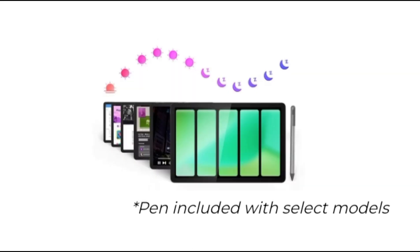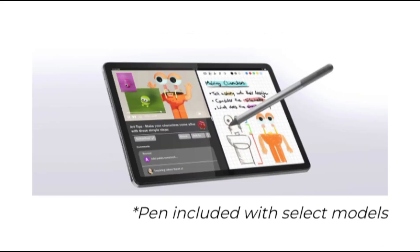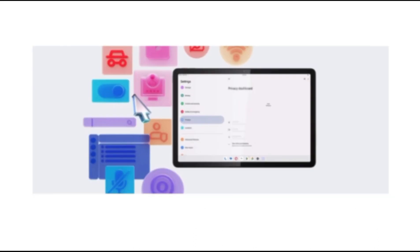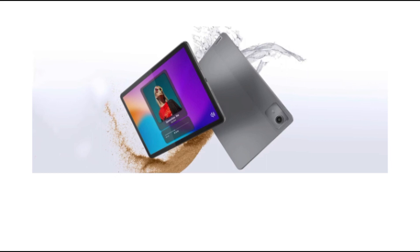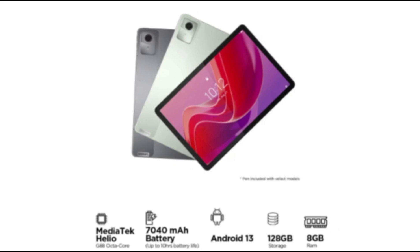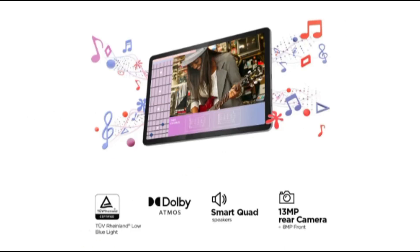The Lenovo Tab M11 boasts an 11-inch IPS LCD display offering a WUXGA resolution that promises clear and vibrant visuals. The screen features a 90Hz refresh rate, ensuring smooth scrolling and an enhanced viewing experience. At the heart of the Tab M11 is the MediaTek Helio G88 processor paired with a Mali-G52 GPU, designed to deliver robust performance for everyday tasks and moderate gaming. Users benefit from 8GB of RAM and 128GB of internal storage, providing ample space for apps, media, and documents. The device supports Android 13 out-of-the-box, with Lenovo promising updates up to Android 15. Photography needs are covered by an 8MP rear camera suitable for capturing photos and scanning documents, while the front-facing 8MP camera ensures clear video calls.